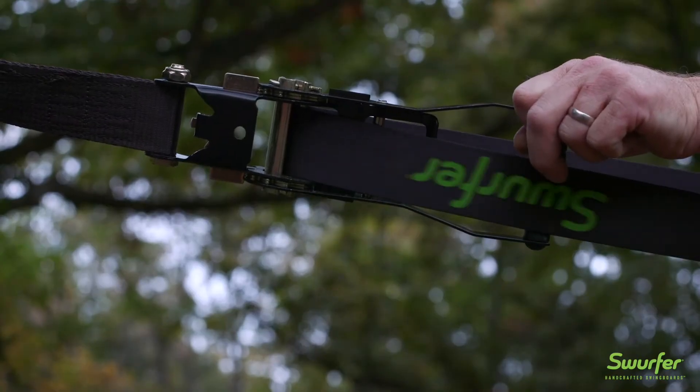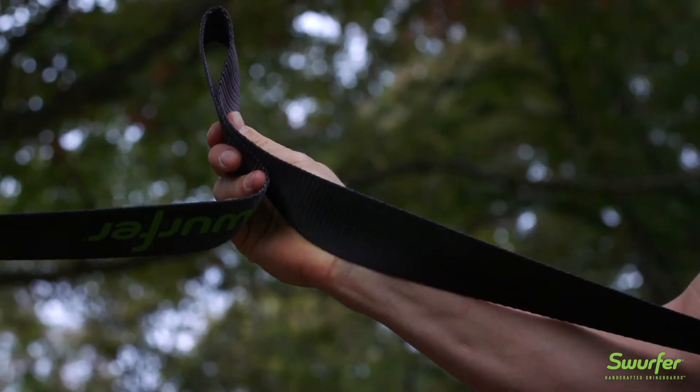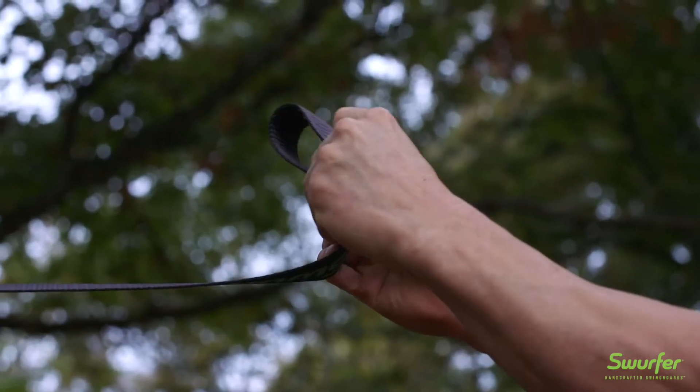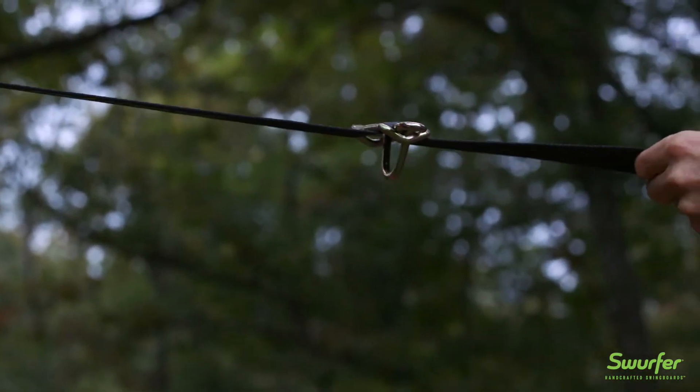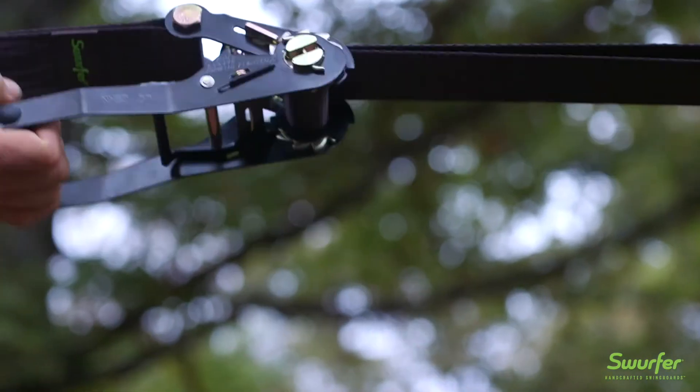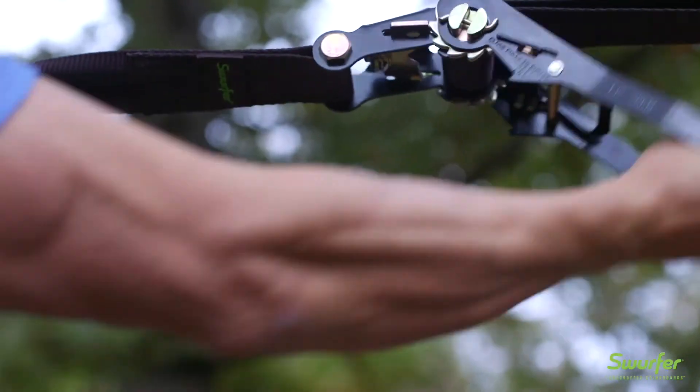To add the carabiner buckles, pinch the strap together and slide the buckle over the loop with the V pointing towards the ground. Next, slide a locking pin through the loop and into the buckle. Let go of the strap and voila! When it pulls tight, it will lock the buckle into place.